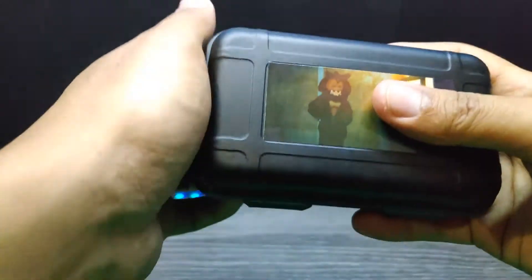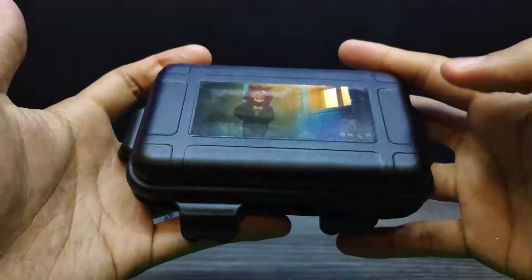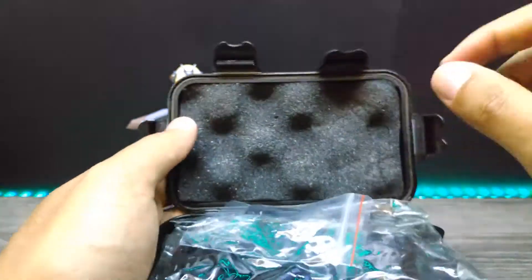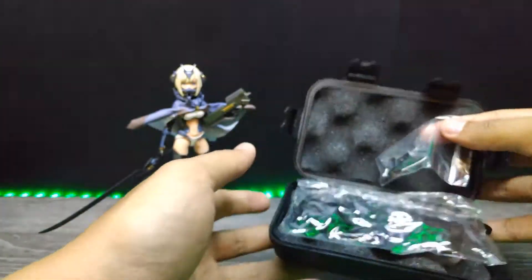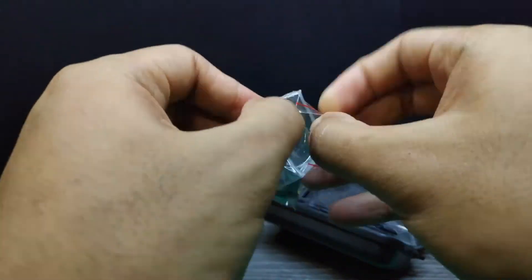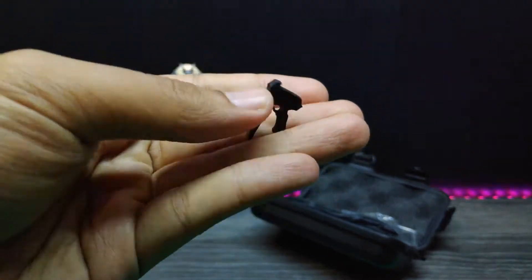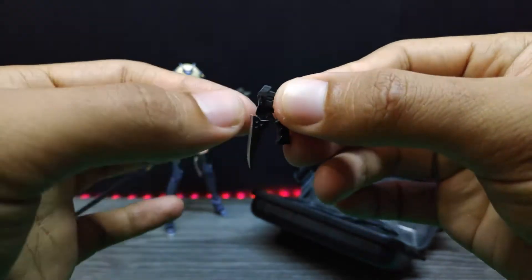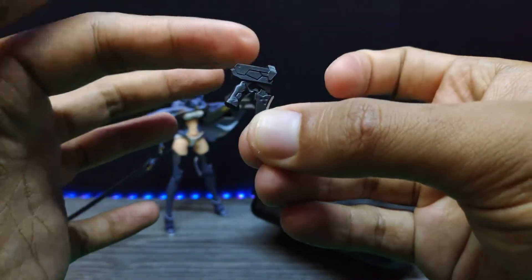Inside this case we have a few things. The first plastic bag contains a weapon — a very cool-looking gun right here, and also a single blade. It's a very detailed-looking silver blade, and a detailed gun as well. It's pretty cool.